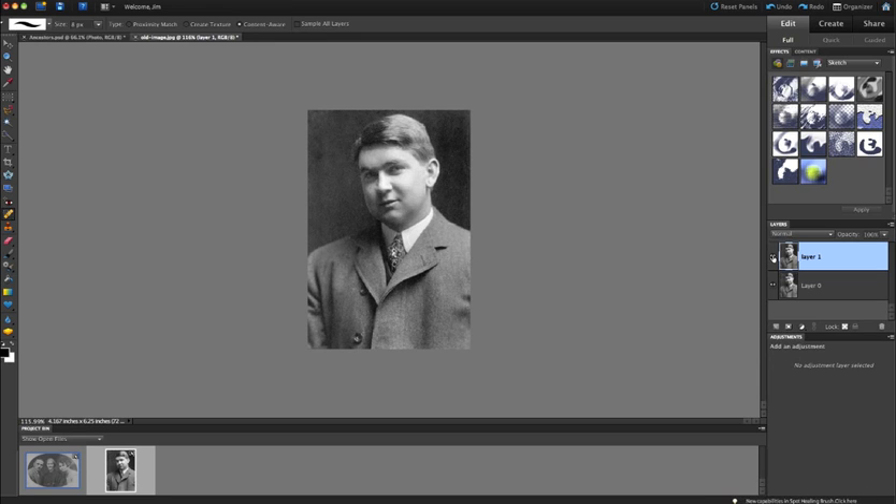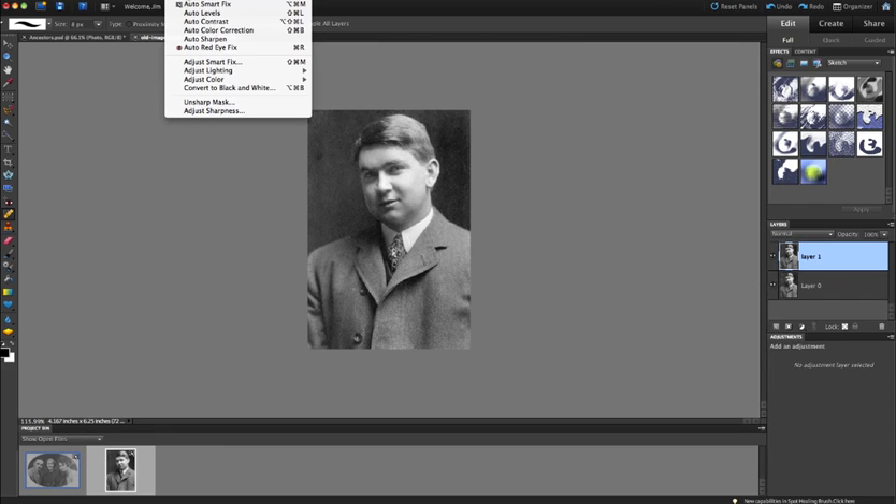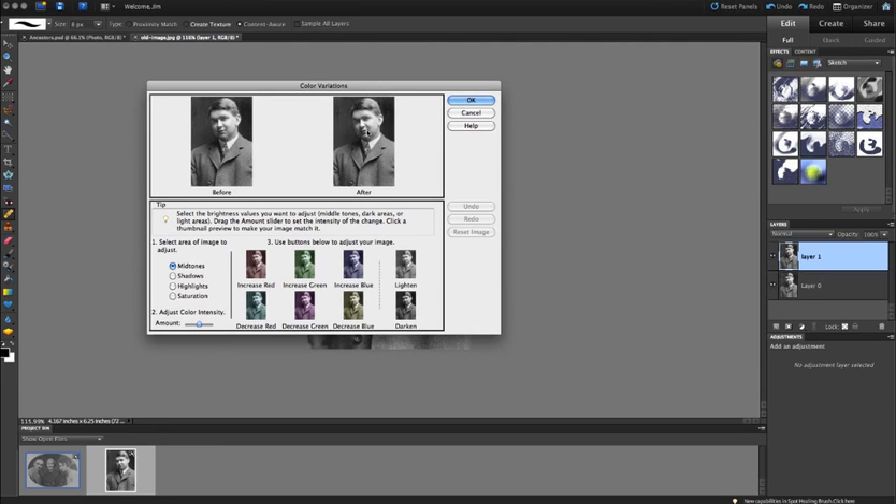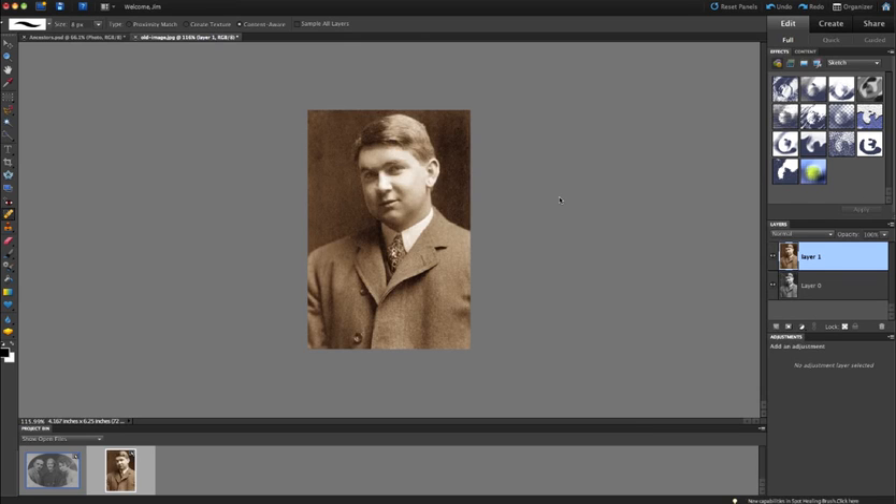Next, I'd like to add a sepia tone effect, which makes it look like a photo that's faded over time and gives it an antique look. I'll go to the Enhance menu, then Adjust Color, then Color Variations. Typically for sepia, you increase red and decrease blue. With mid-tones selected, I'll decrease the blue a little bit and increase the red — that gives sepia tone. I can also adjust brightness if needed, then click OK.